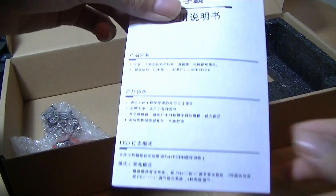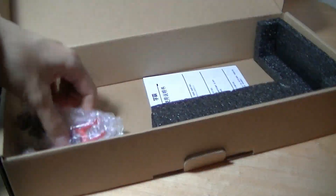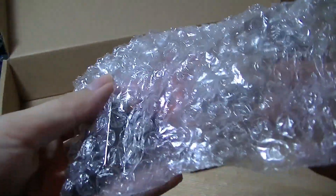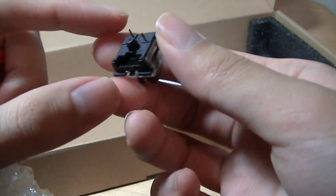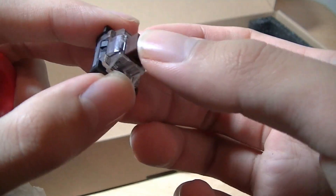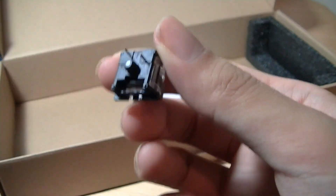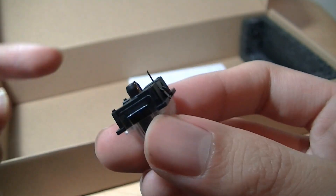There's an instruction manual inside the packaging, documented both in English and in Chinese. We also have a few different accessories - there is a keycap remover, so you can use this to pop up individual keys without damaging them. Interestingly, we also have what looks like a few replaceable domes for the keys themselves, so in case the switches break, you can replace them. This is kind of unusual - I've never seen this included with a budget-oriented mechanical keyboard before. Not only can the keys be replaced, but even the switches and the domes can be replaced.